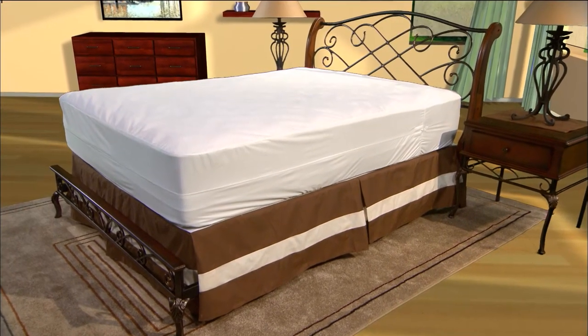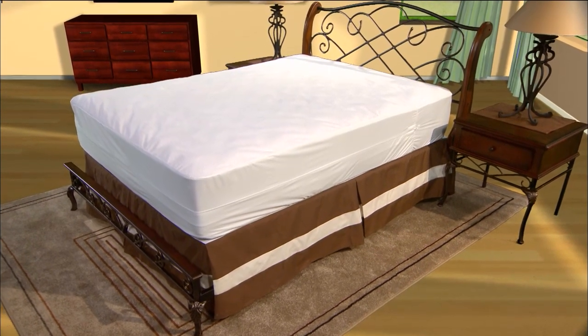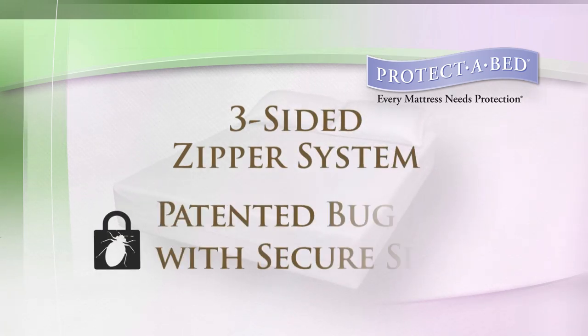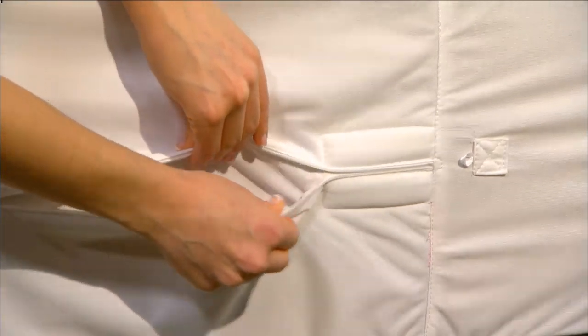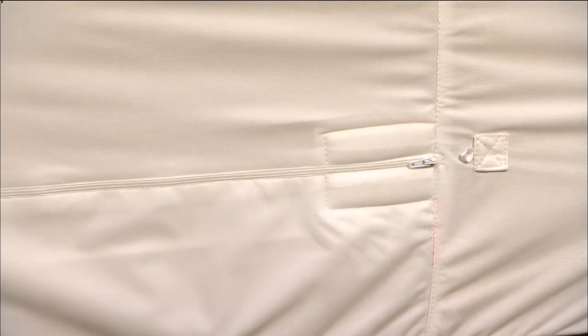To complete this 100% allergy and bed bug-free sleep zone, Protect-A-Bed's Allerzip Terry Mattress Encasement features a three-sided zipper system with bug lock and secure seal. The three-sided zipper system allows for easy installation and removal, while the patented bug lock is a one-of-a-kind zipper enclosure, sealing the zipper's end to prevent bed bugs as well as allergens from entering or escaping.